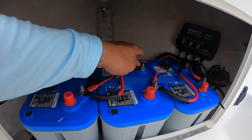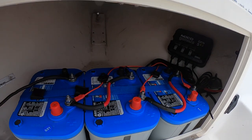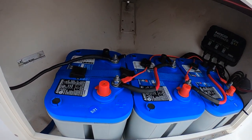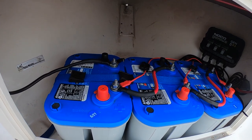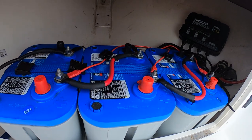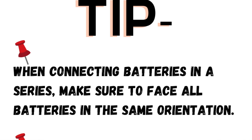Negative, positive to negative, positive to negative. I like to keep the caps on here — it helps with corrosion and also gives me a good visual aid to make sure I'm not connecting anything where I shouldn't be. So keep that in mind when doing an installation like this on your vessel.